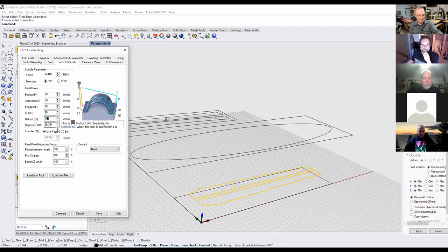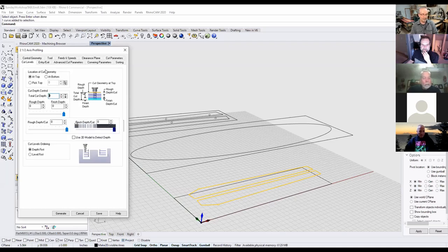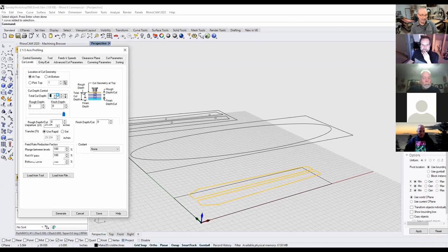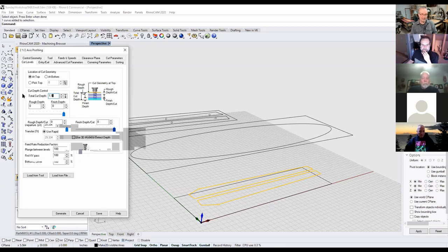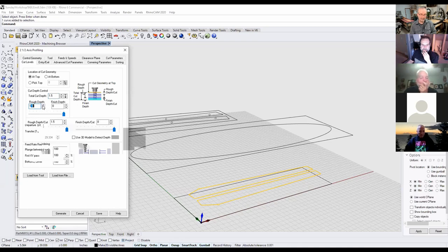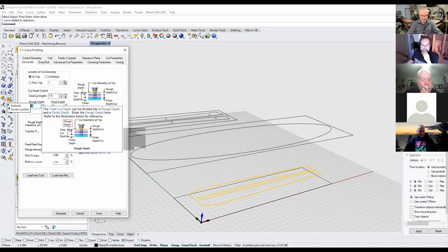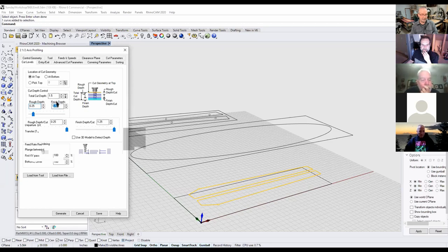Depending on the wood, I might cut at 120 inches per minute or more. For cut levels: the geometry controlling the cut is at the top—I moved everything up—and the curves run along the top. I'm not going to make the full depth cut in one pass. I know I have to cut 1.5 inches deep total. That's a lot of cutting and you'll break bits and jam the machine. I'm going to cut at 0.25 inches per pass. This will be the same across every different type of software you're using.